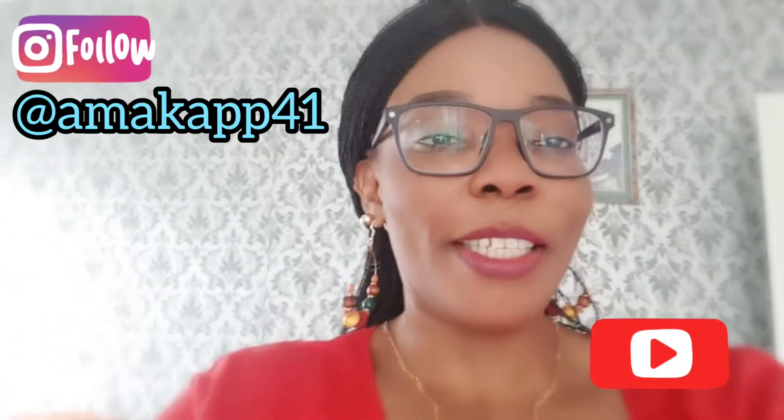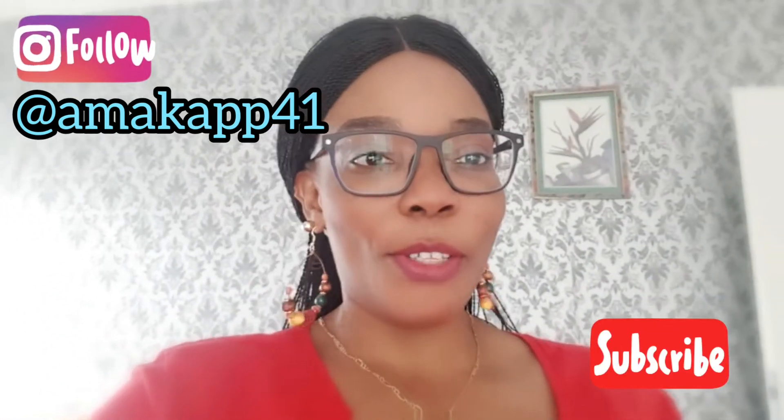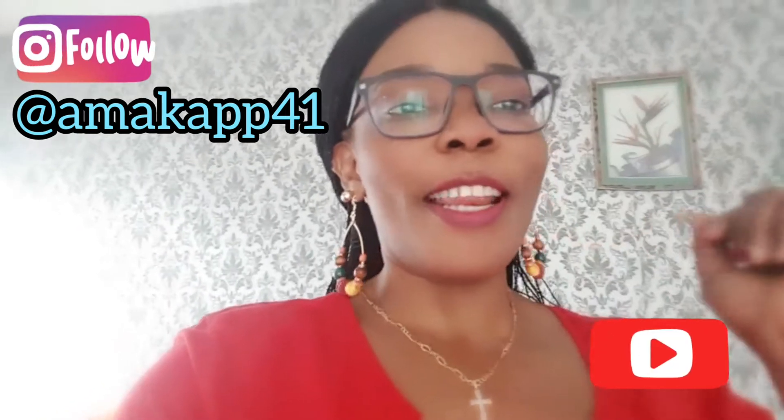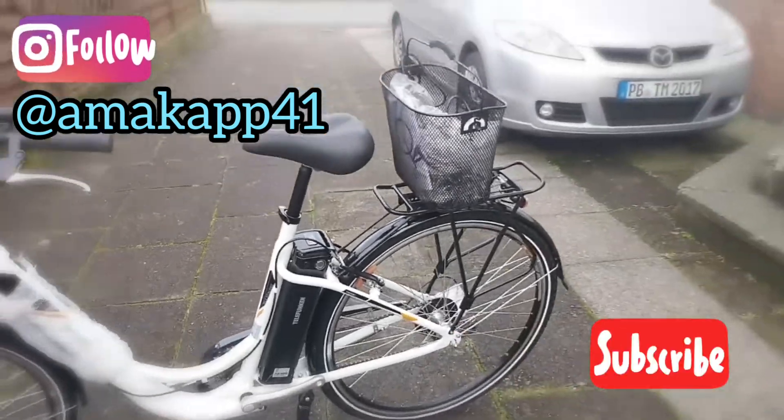I love you all so much. Thank you so much for supporting my channel. For those of you that have been coming and watching, I appreciate you guys. So let's go and check out my new e-bike.